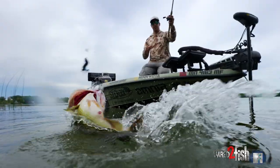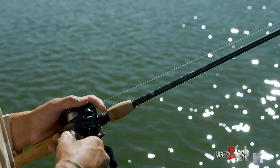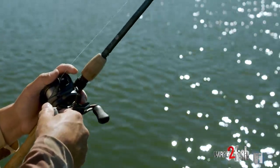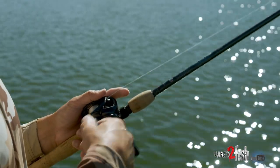I seem to think you hook and land a lot more fish with a medium heavy action type rod in this situation. There's definitely a little bit of a bite that can be hard to detect sometimes, so you don't want something that's real whippy.